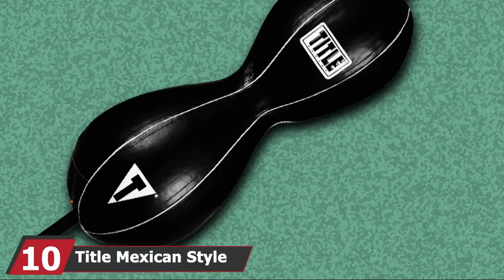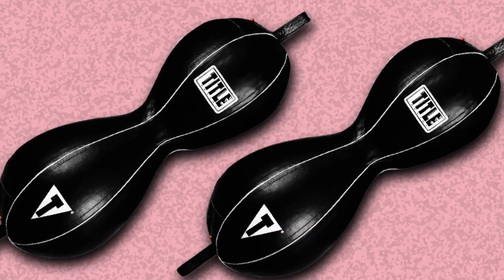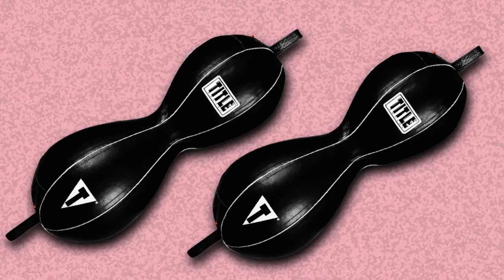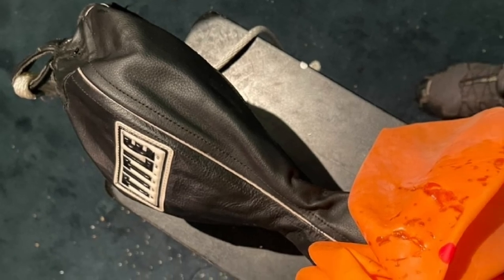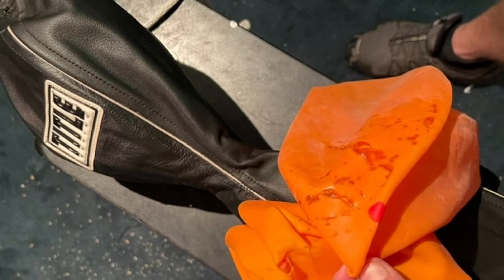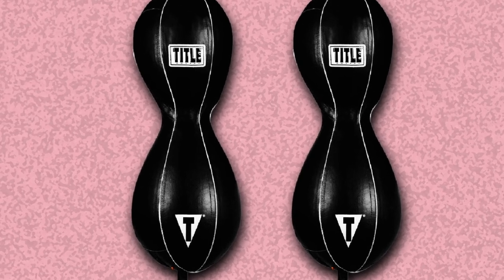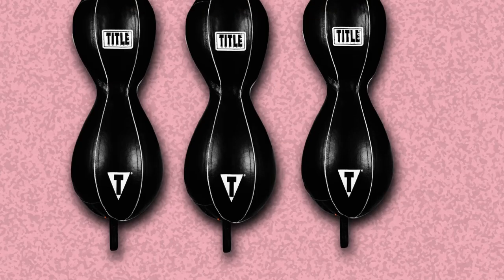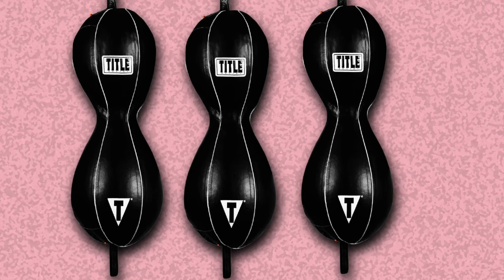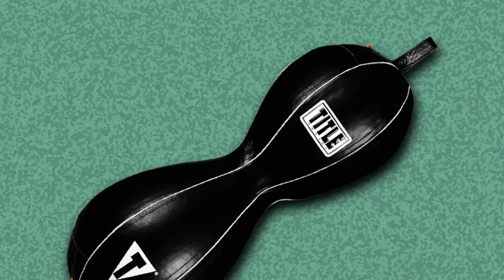Finally, the number ten position is dominated by the Tidal Mexican Style Double End Bag. It is one of the best double end bags available on the market today. The Mexican Style bags are two globes fused in the middle. The entire bag is stitched with genuine leather, making the body tough and durable. It is designed to take hits all day and night without showing signs of wear and tear. The hooks on the top and bottom are triple reinforced with nylon for extra longevity. The rubber bungee cable can be hooked up to both floor and ceiling attachments included with the bag, and these cables provide good recoil when struck and can be adjusted to increase or decrease the speed of the rebound.